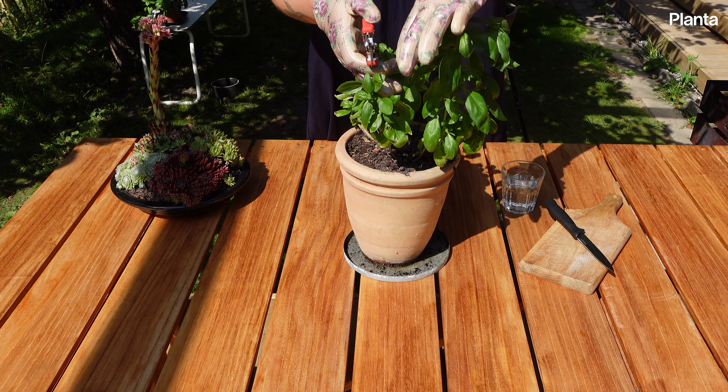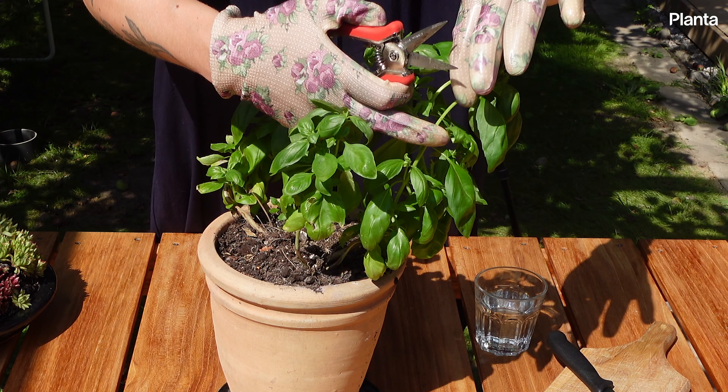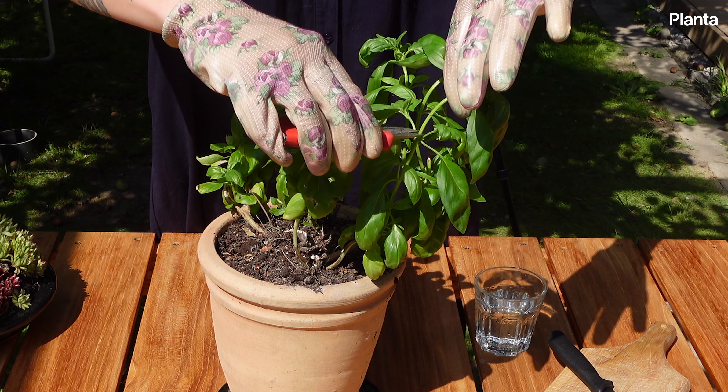Follow the stem to just above a set of leaves. This node is where the new leaves will grow. Cut the stem above the node.